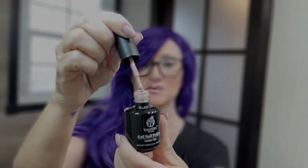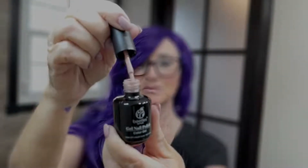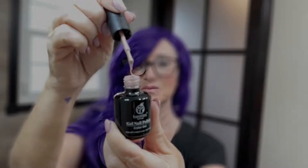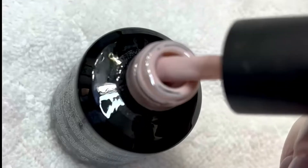I have tried just about every brand out there, and as far as colors go, Beetles has been one of my go-tos. They're always spot-on with colors, and I really like their brush and their consistency.